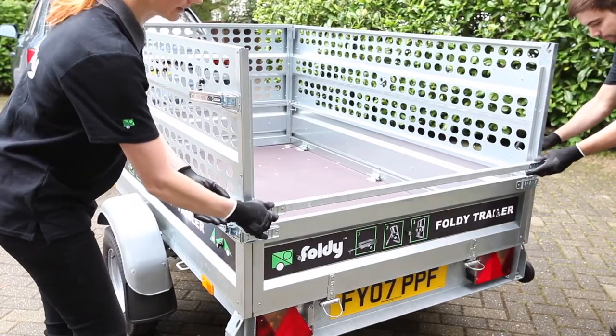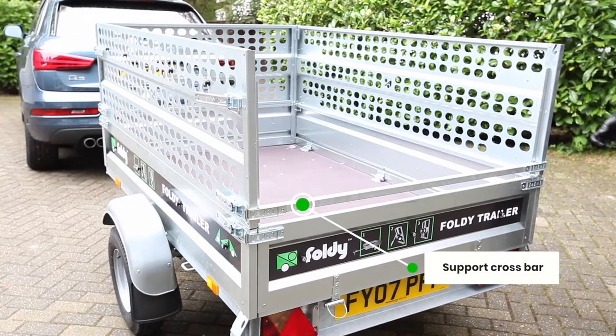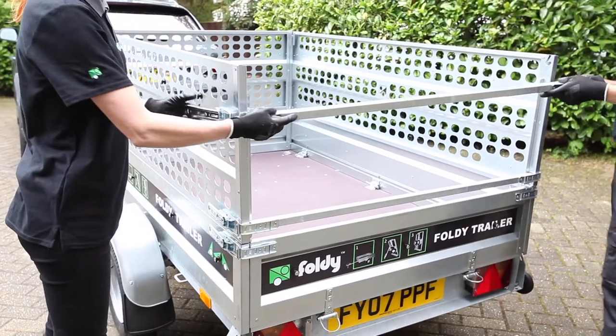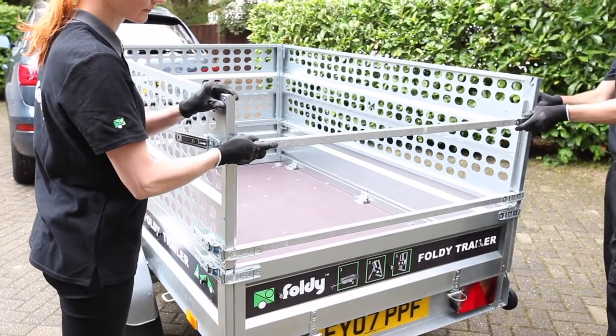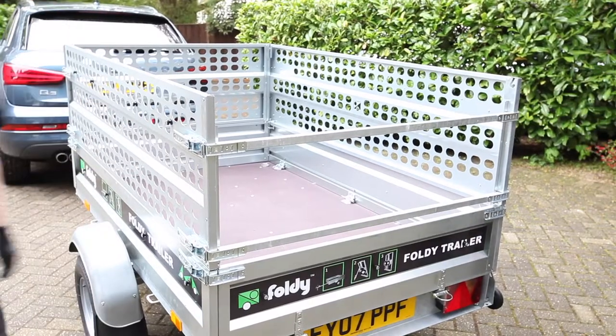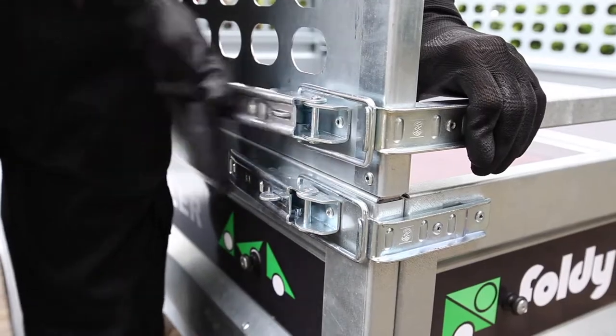The garden cage can also accommodate support crossbars should you not wish to use the rear cage wall, or need to transport long items that extend beyond the length of the Foldy Trailer's cargo bay. The support bars are sold separately. Please note you must also consult your local traffic authority regarding the rules and demarcation of loads that extend beyond the trailer limits.